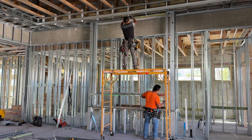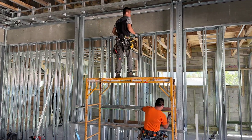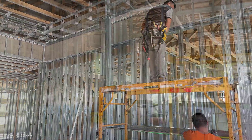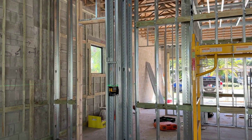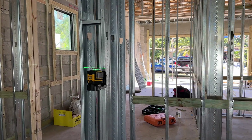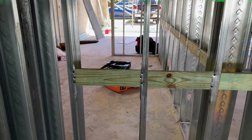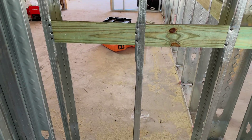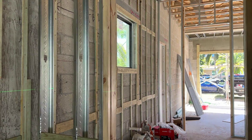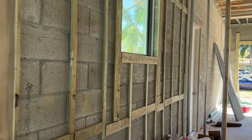Architectural features like this electric fireplace wall are framed out, which also helps hide columns that didn't lie center to the wall. Wood blocking is added to metal studs to provide stiffness; windows and laser levels help keep everything level and plumb. Wood door openings are framed in to help stiffen and secure door installation, and windows are framed to provide support for drywall ends.